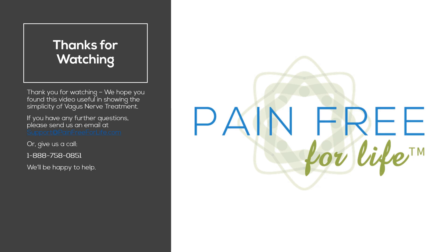Thank you for watching. We hope that you found this video useful in showing the simplicity of vagus nerve treatment. If you have any further questions, please send us an email at support@painfreeforlife.com, or give us a call at 1-888-758-0851. We'll be happy to help. Until next time.